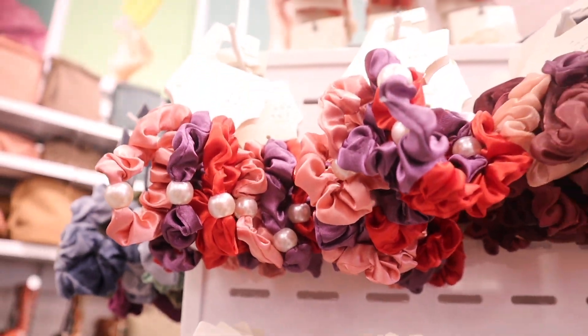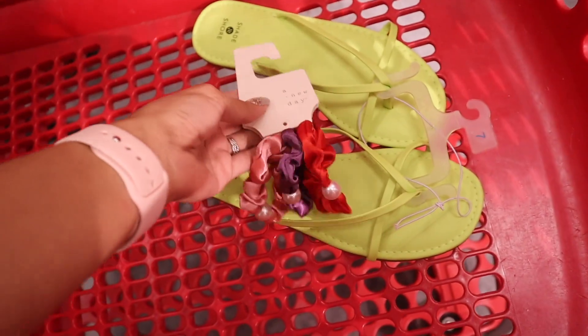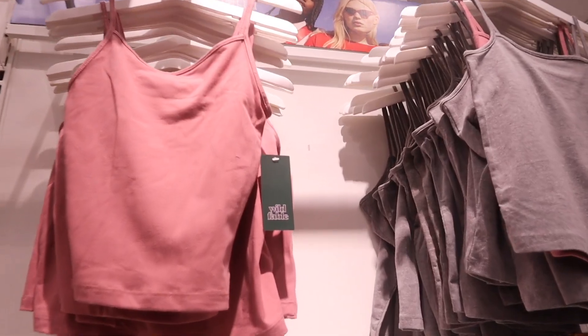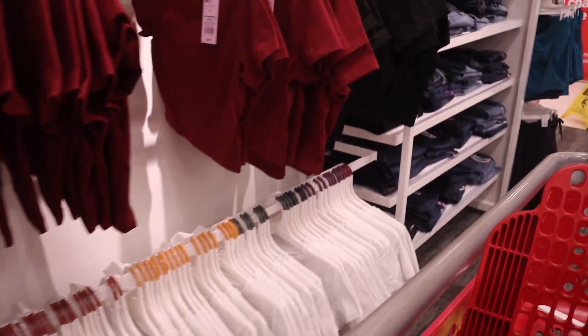I decided to go ahead and get the pearl hair ties — hopefully you guys will love them. I just made it to the clothes section and I really want to look at the brand Wild Fables, one of my favorite brands. It's usually very affordable. They have clearance jeans so we'll look there first, then the whole section because it's seriously so big. Before the clearance section though, I really want to get this pink top — it's so cute for only three dollars, and it's an extra small, so obviously meant to be!